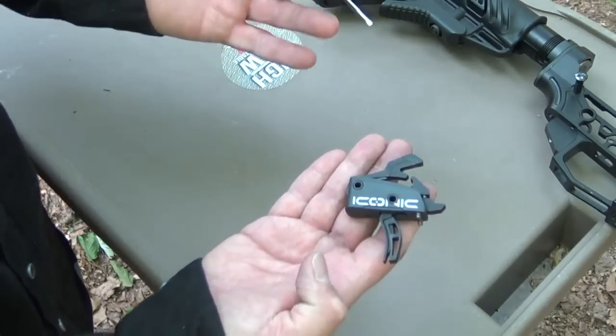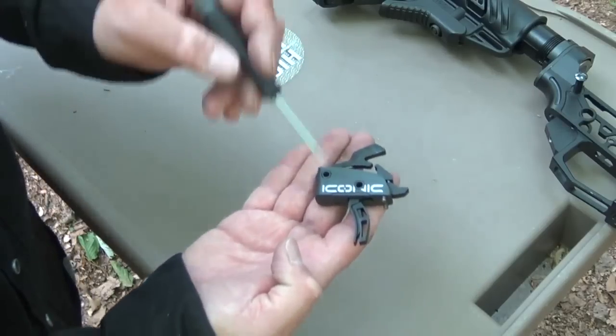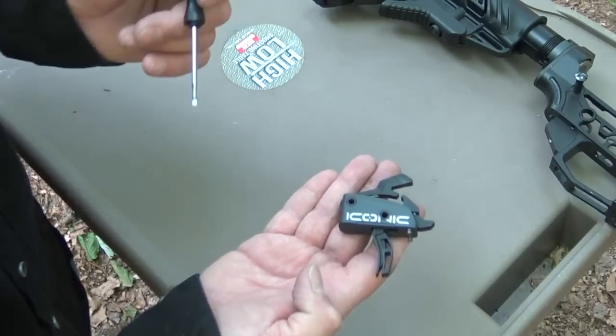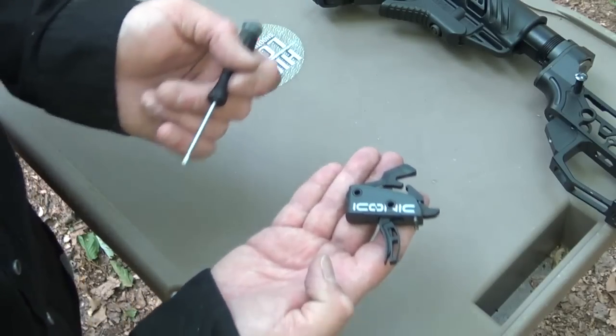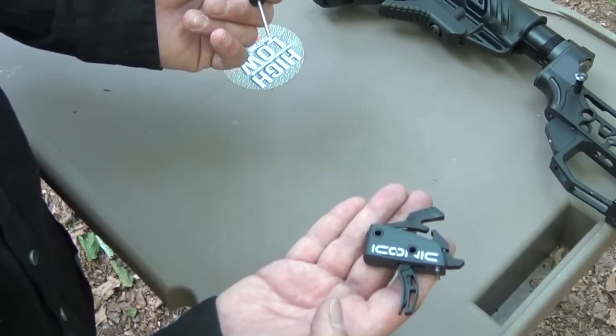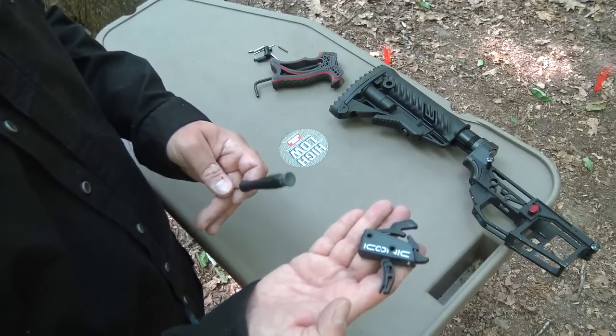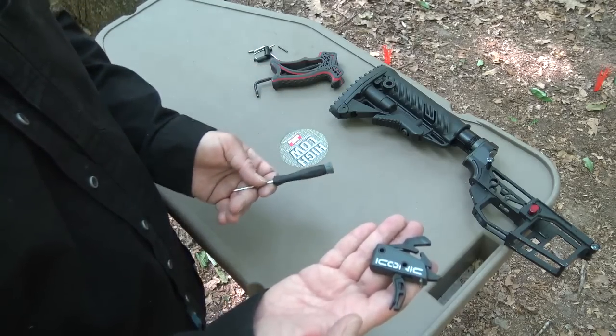So in essence, this is today's two-stage trigger. You're going to have that defined wall, you're going to have a crisp snap, and you're going to have a really quick reset. It's just a better mousetrap. Rise is really good at putting all this technology into a self-contained unit, so we're going to go ahead and just drop this right into a gun.